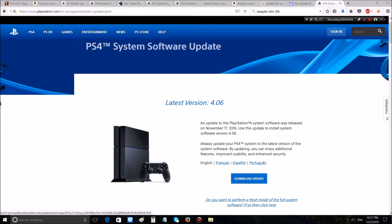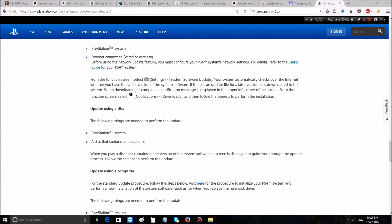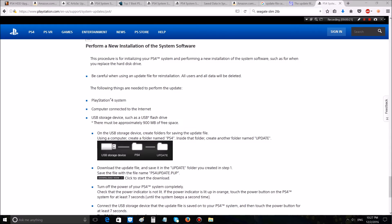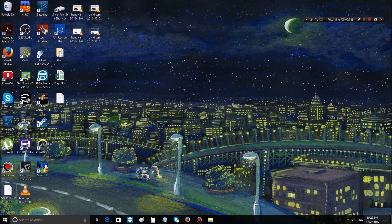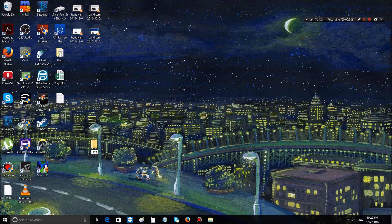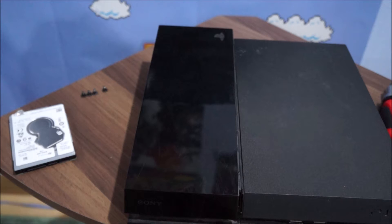Don't download the 300 megabyte update for already-installed systems — you want the fresh install version, which is about 800 megabytes. The download button gives you a PS4 update file of about 800 megabytes. On your USB storage, create a folder called PS4, then inside it create another folder called UPDATE in all capital letters, and put the downloaded file in there.